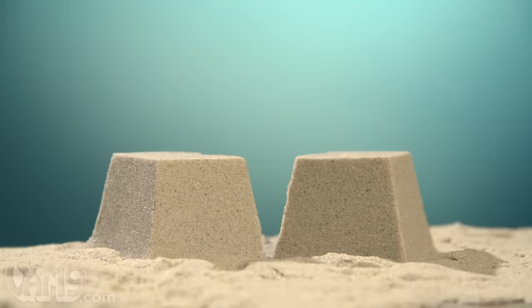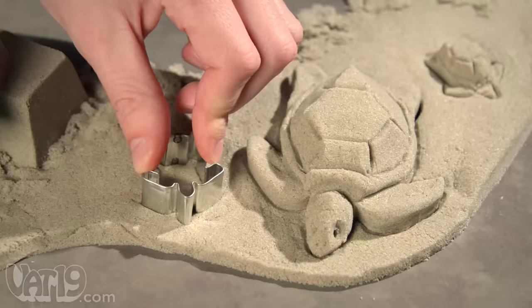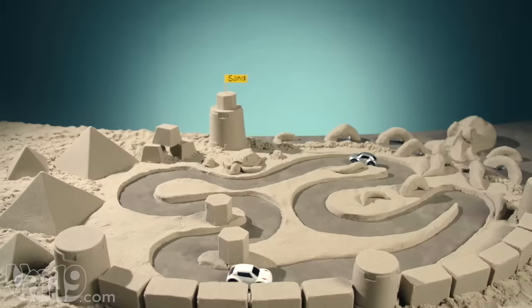Though it's dry, you can mold Sonde as easily as wet sand, and it's fun to sculpt into imaginative creations. You can create fun shapes with things like cookie cutters, and play with a combination of all these techniques to build complex scenes.